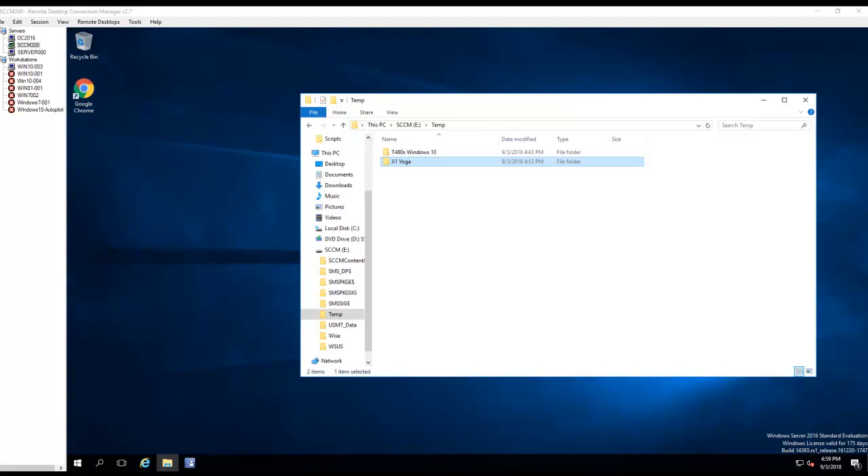Hello guys, welcome back. In this video I'm going to show you how to import drivers and then create a driver package. After that we're going to add the driver package to the test sequence. So let's start importing.